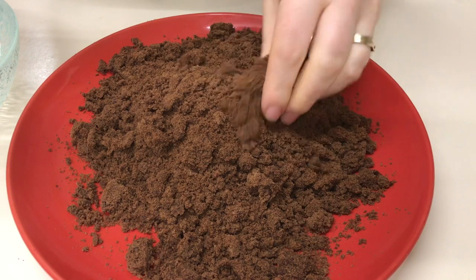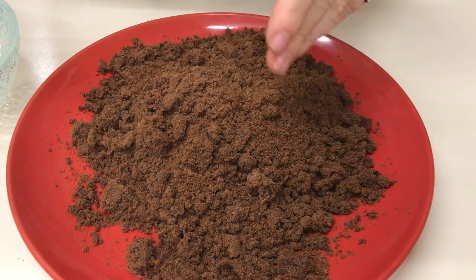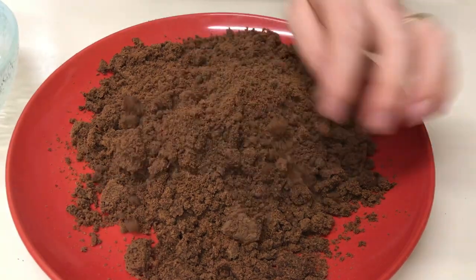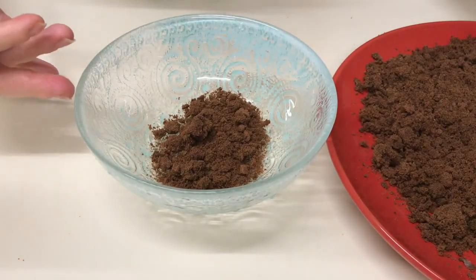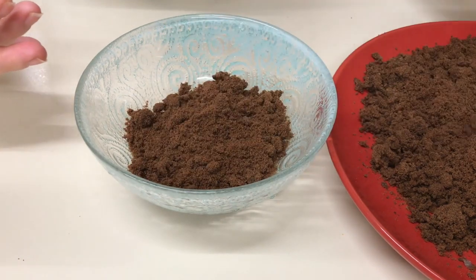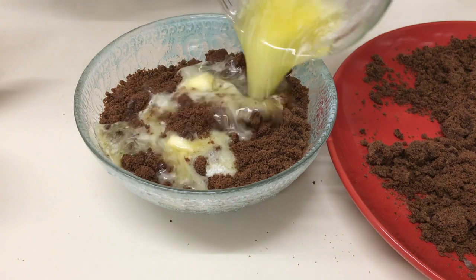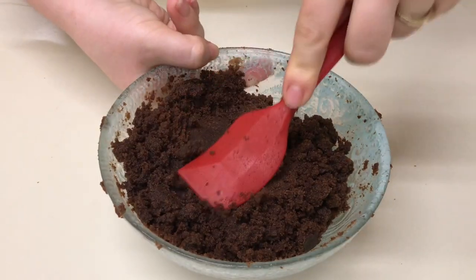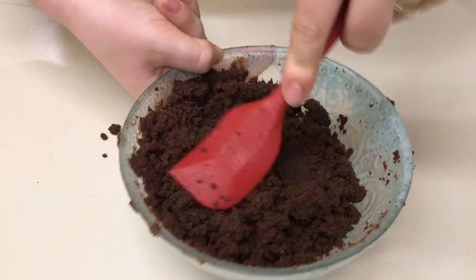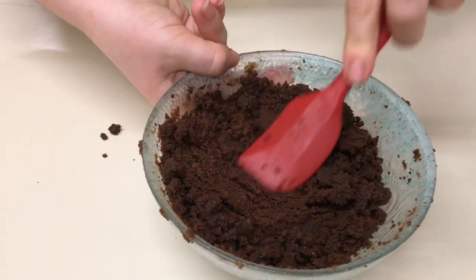Mai întâi ne ocupăm de blatul de tort. Eu l-am fărâmat așa, mărunt, ca pe biscuiți. Dacă nu aveți blat de tort, puteți să folosiți și biscuiți cu ciocolată — tot va ieși foarte bine. Blatul, iată așa, fărâmituri, îl voi pune într-un bol și voi adăuga la el 70-80 grame unt topit. Voi combina totul bine. Eu am terminat de amestecat blatul de tort cu unt — trebuie să arate ca nisipul umed.